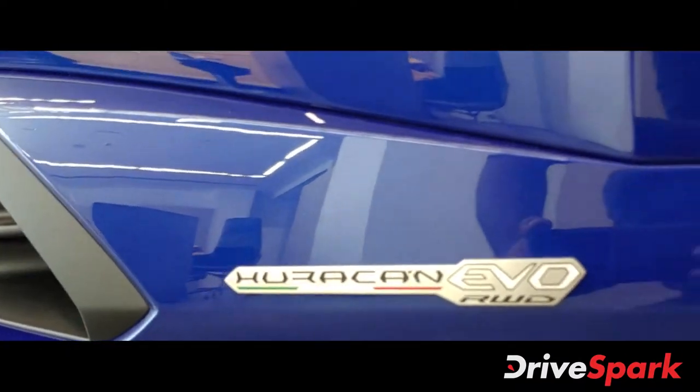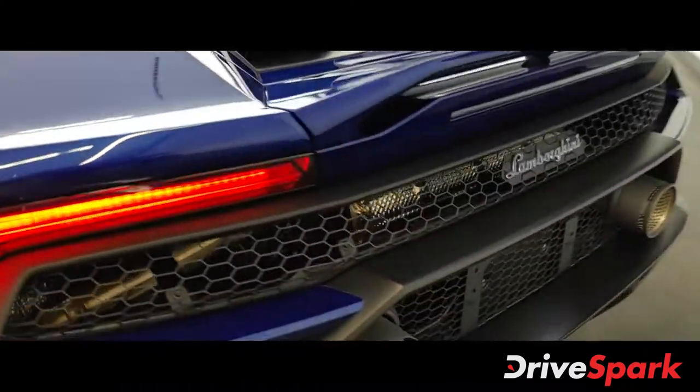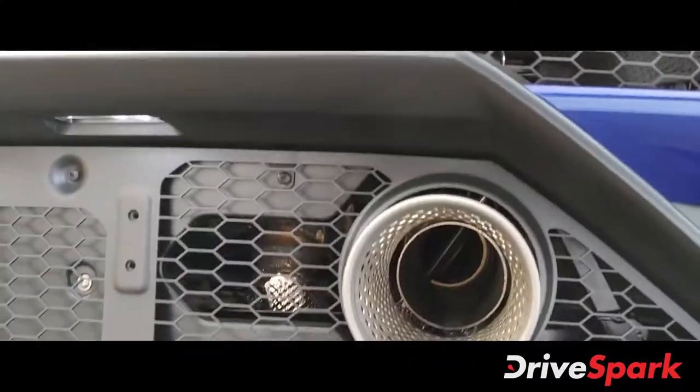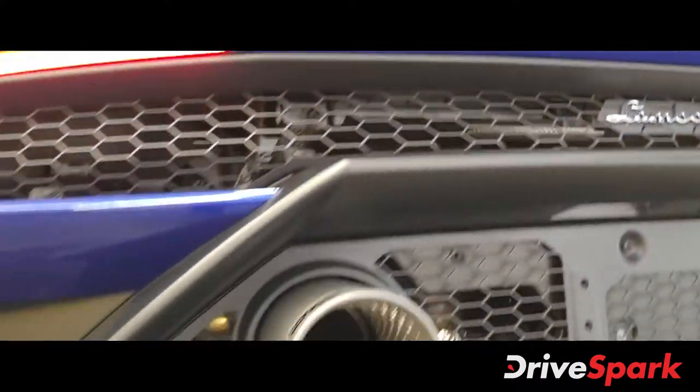You have the Huracan EVO rear wheel drive badge right over here. At the rear you get the Lamborghini badge and there you have the Supersport exhaust. This is the new exhaust that the company has put — it sounds absolutely amazing.